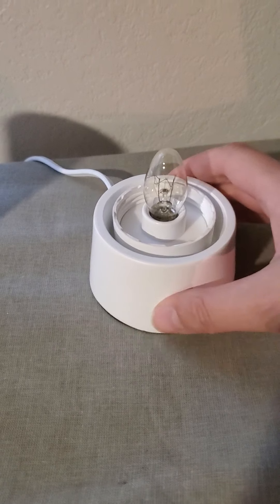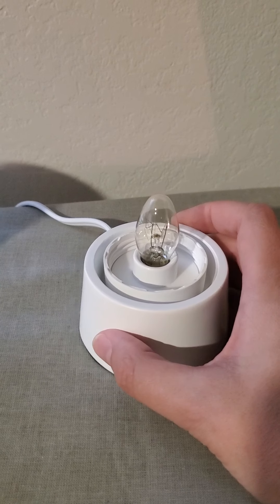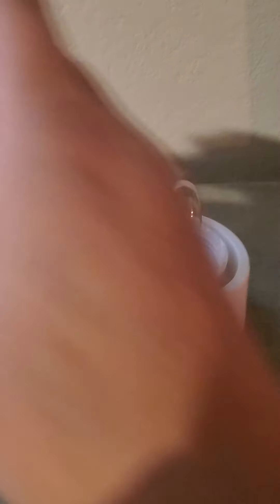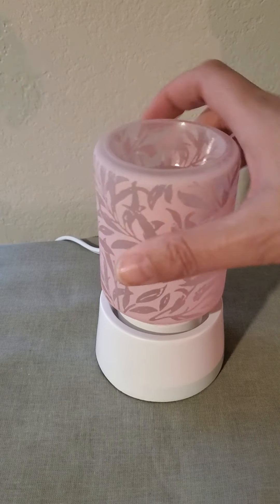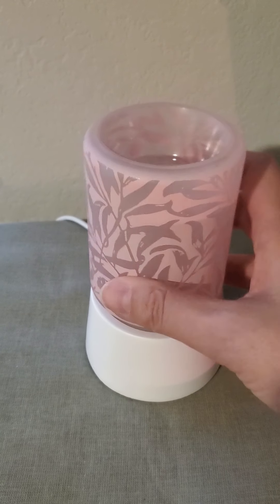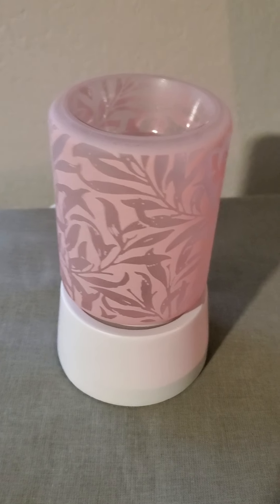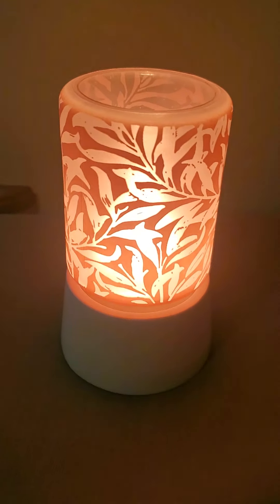Here is the tabletop base. It does come with a light bulb, so if you don't have one right off hand when you get this, it comes with it. I unscrewed the warmer from the plug-in base and this just goes right on top — it screws right in. That way this can sit right on top of a table, and here it is lit up.